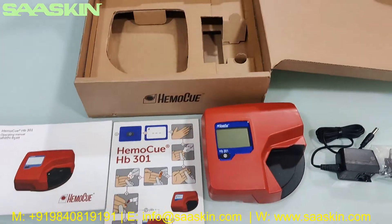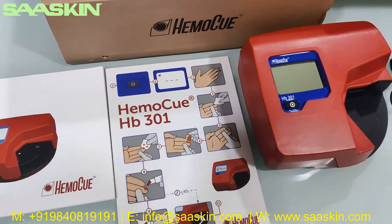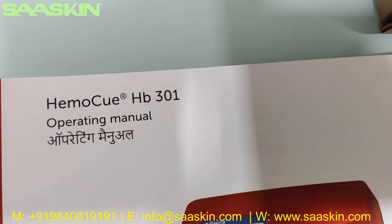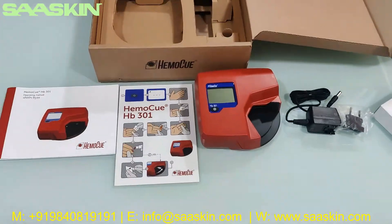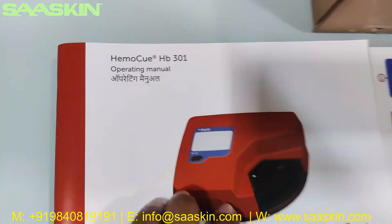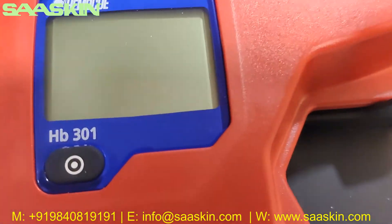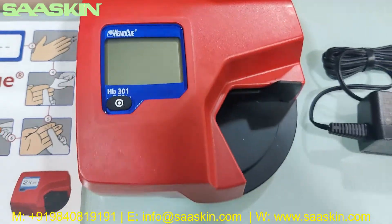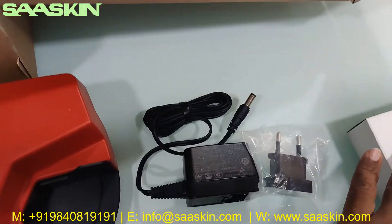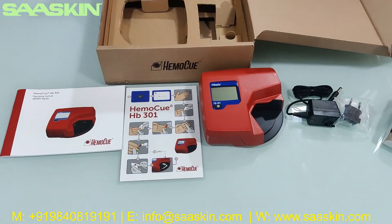This is the HB301 analyzer machine unboxing. Let me quickly summarize: in the box you get the HB301 machine, an operating manual, a manufacturer card with the test procedure, a power adapter, power adapter cable, and the plug point separately. This is how the total contents look like.